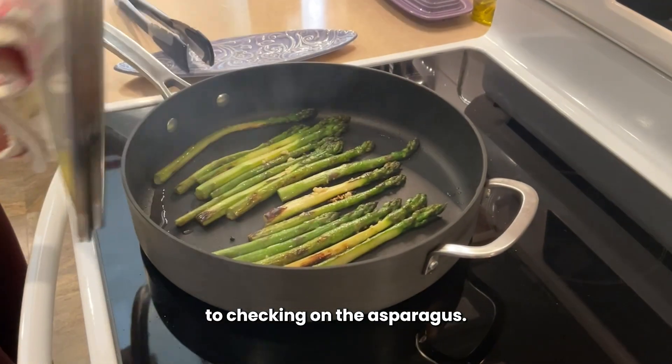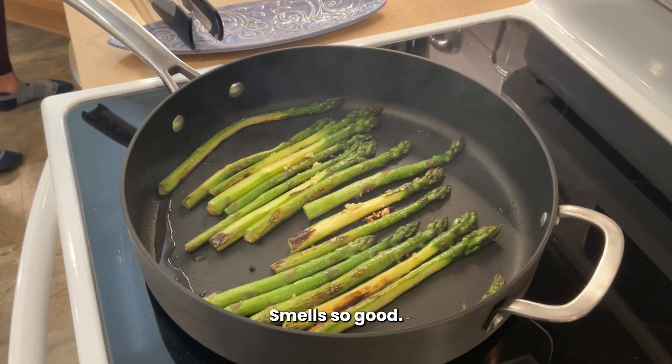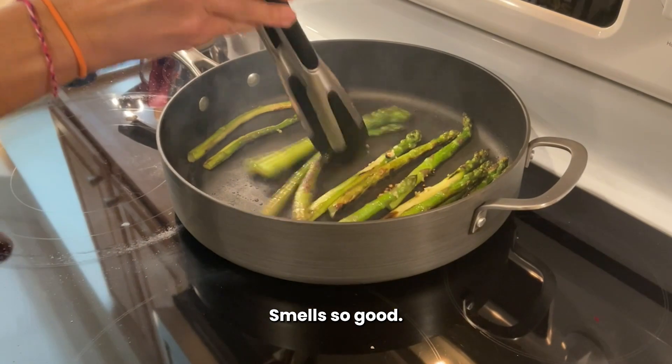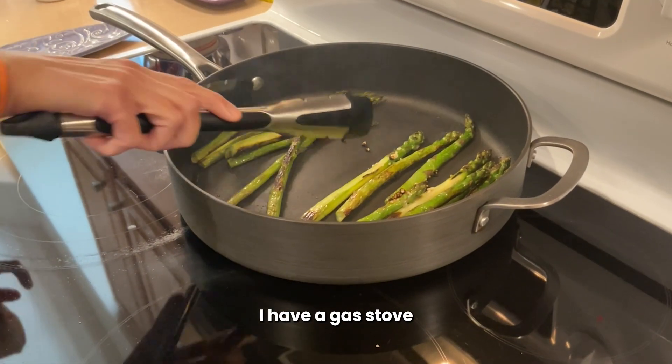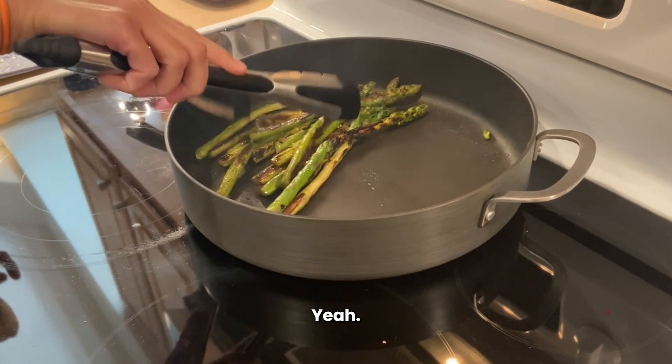And then we get back to our asparagus. Salt. I have a gas stove, and you don't have a gas stove — you've got the induction, right?